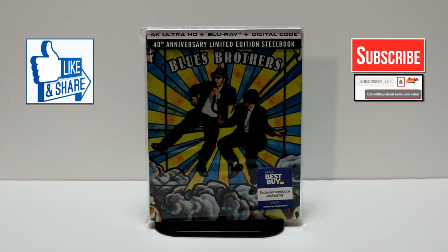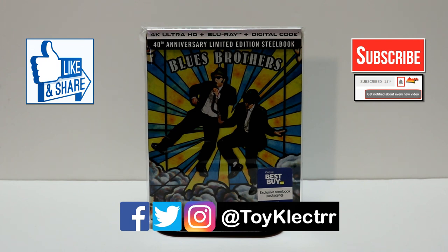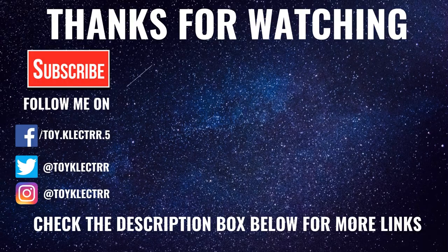If you do subscribe, please remember to hit that notification bell so that you can be notified every time I upload a new video. If you haven't found me on my social media accounts, I'm on Facebook, Twitter, and on Instagram. So you can find me there, and we will see you next time. Bye-bye.